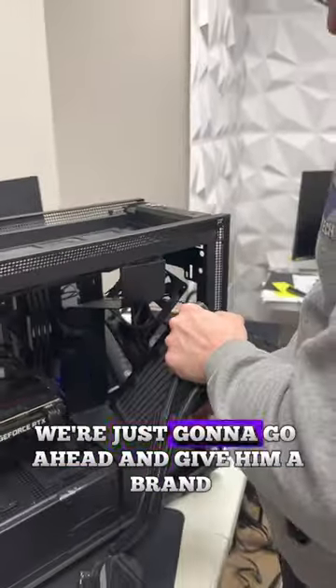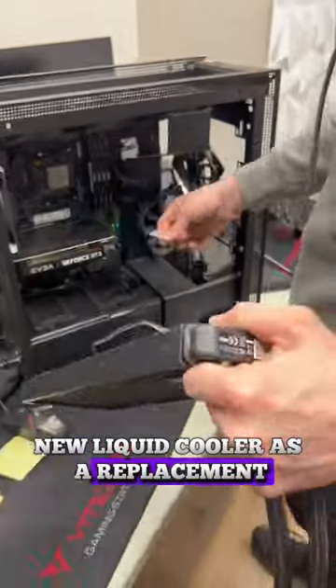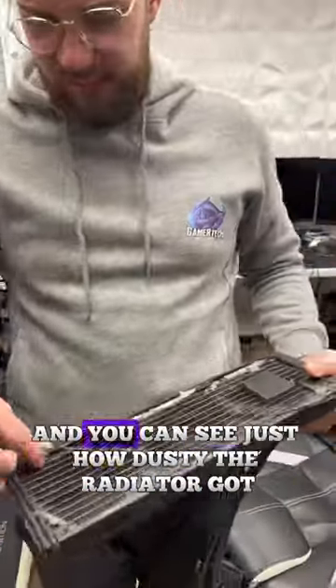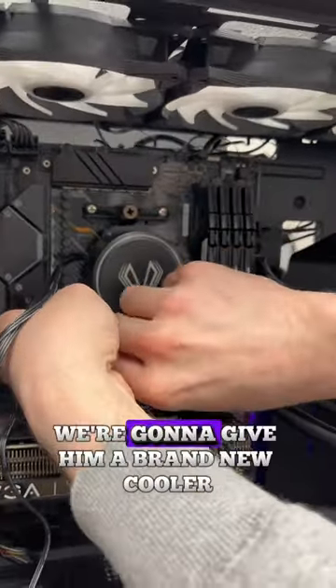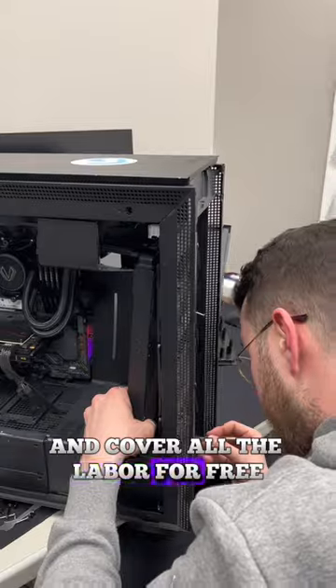To save our customer from a headache, we're just going to go ahead and give them a brand new liquid cooler as a replacement. The customer has had the PC for over a year, and you can see just how dusty the radiator got. On the bright side, the customer did buy the PC from us, and as part of our warranty, we're going to give them a brand new cooler and cover all the labor for free.